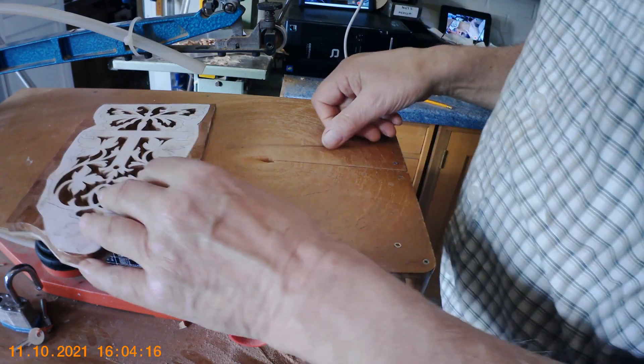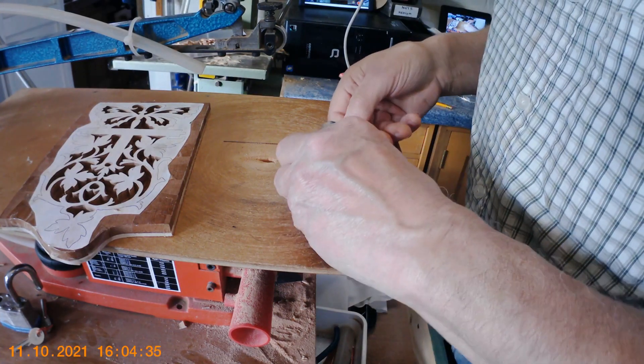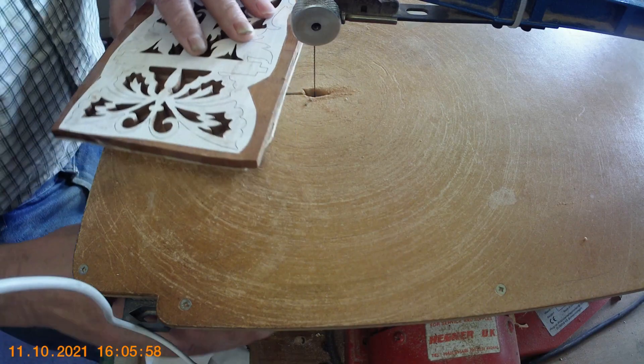It makes one hell of a bang when that goes and it scares the hell out of you. This is very rare for that to happen when I've got the camera going — quite good, wasn't it! If I tried to do that to demonstrate it, it probably wouldn't happen. Off we go.